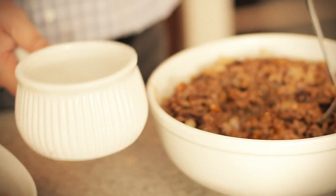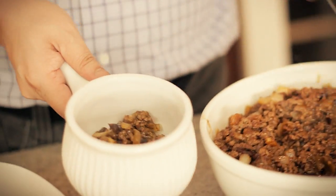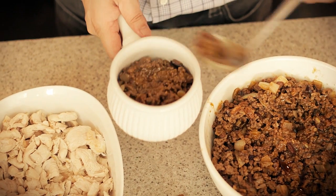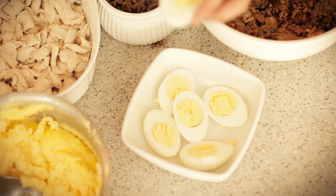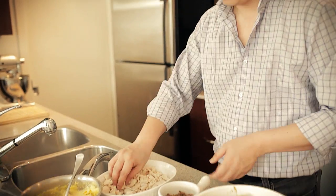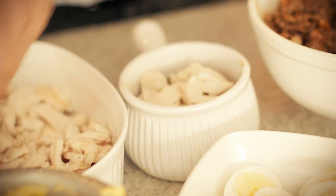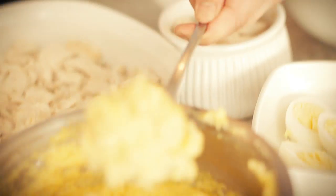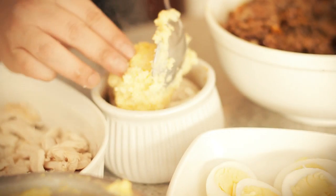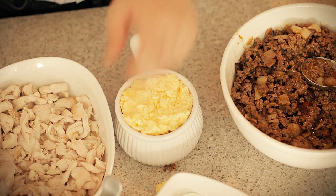Now that we have everything prepared, what we want to do is assemble everything. You can either use a casserole dish or use these individual ceramics. First we want to put the meat in the bottom about a quarter way up. Then we have these eggs — you can put one half in the center, just push it down a little bit. I'm going to top off some chicken; just one layer is good. And finally, you want to add this cornmeal puree as your topping — spread it all over. And once you put everything together, it's ready to go to the oven.